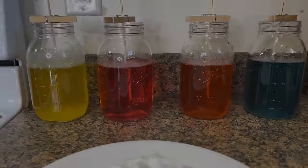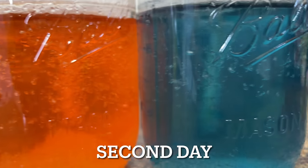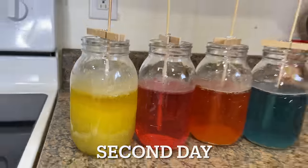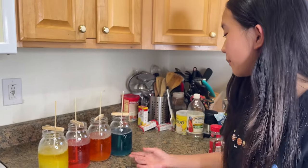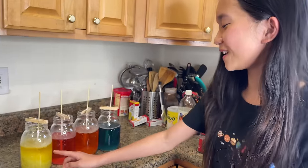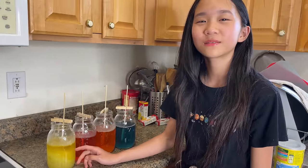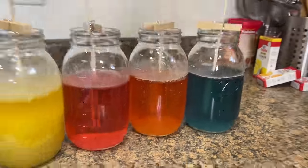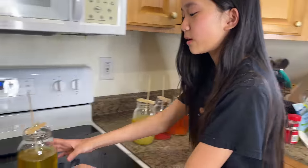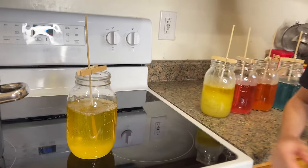Now let it sit here for about 5 days and let it crystallize — we hope it works this time. Today is the second day we've let these sit and crystallize, and these three are doing pretty good so far. But this one, the whole thing crystallized. We made another one of the lemon flavored ones but it doesn't seem to be growing much.